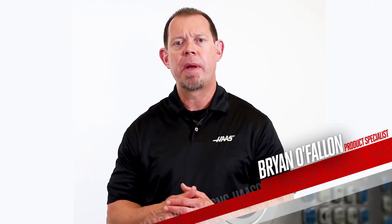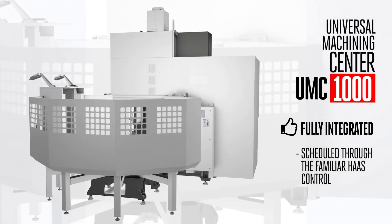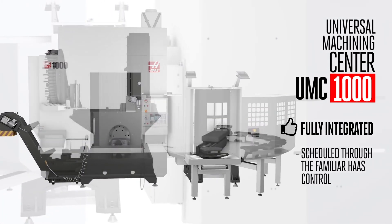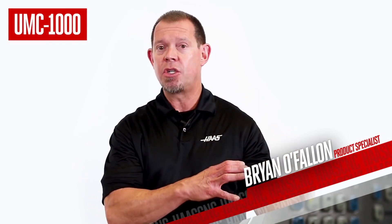With a 200-pound payload and a 16-inch diameter by 21-inch tall work envelope, this fully integrated system is scheduled right from your familiar Haas control through an easy-to-understand interface. So if you've got lots of high-volume parts to make, or bunches of lower-volume ones, the UMC 1000 with the 8-station pallet pool will answer your productivity call.